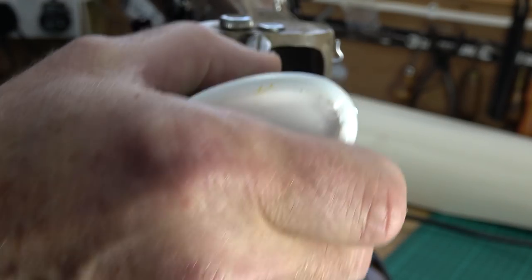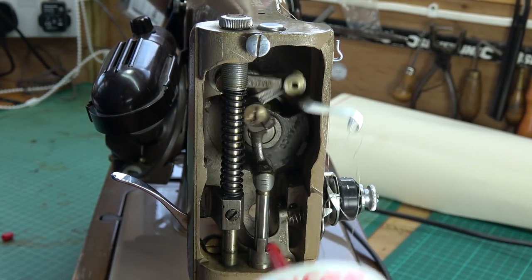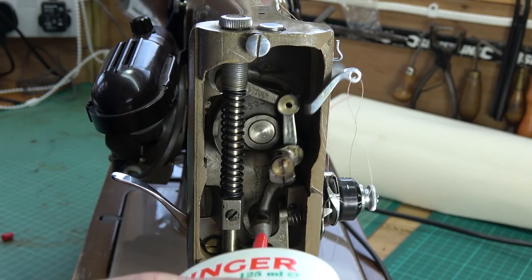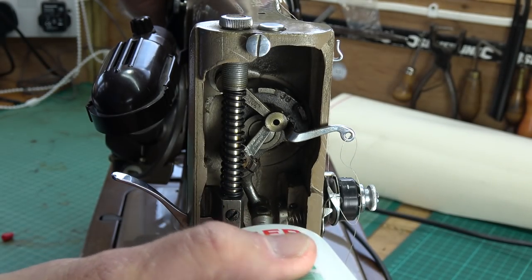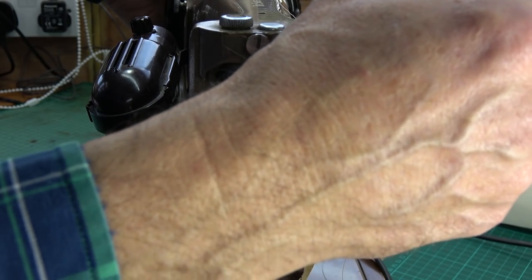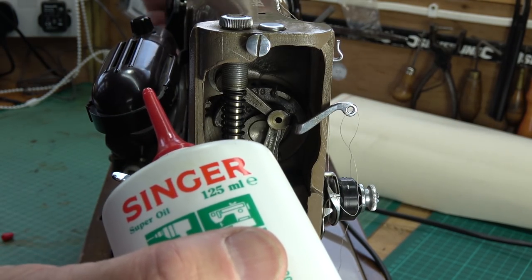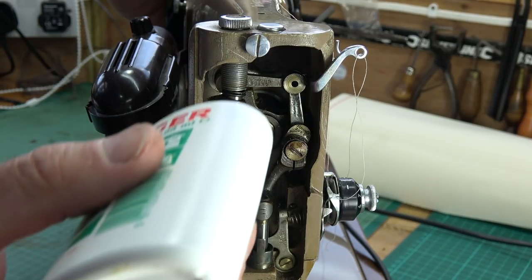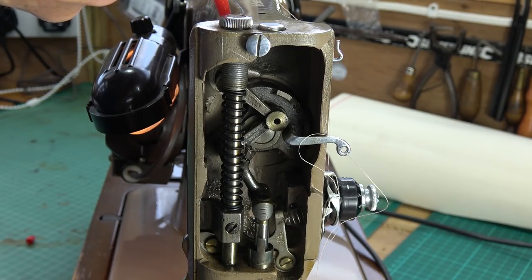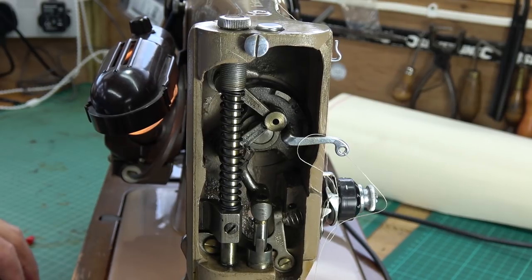Just get it on every single pivot point, turn the hand wheel — you actually have oil reservoirs as well. I'm going to do this quite liberally because I'd like to work it in well. Quite a few little reservoirs you can tuck it into. Put a bit around there — ideally just look for these little oil reservoir holes and give it a turn. You'll find the holes drilled into the machine body; just squirt some oil down those.